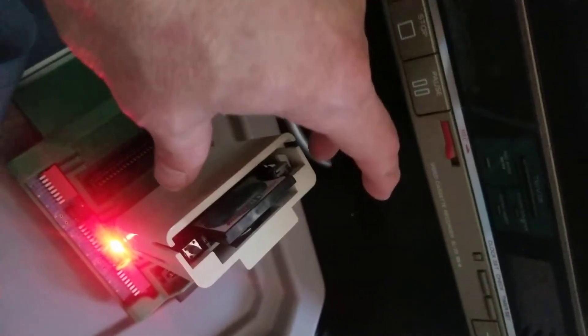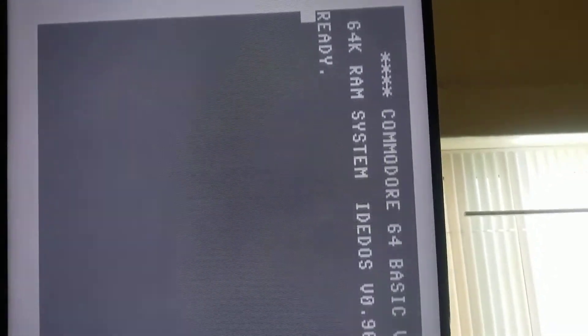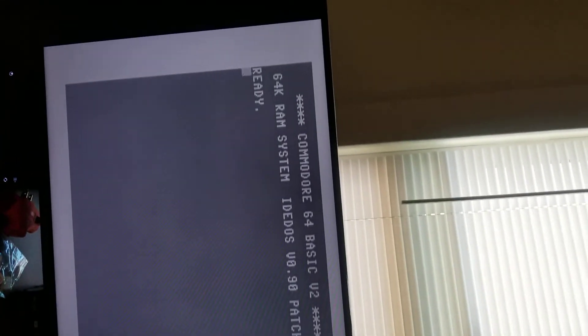Things are a little loose here — the lid — but that's okay. Let's see if it resets; I haven't tried that yet. Yep, soft reset successful.